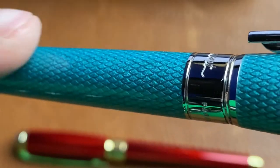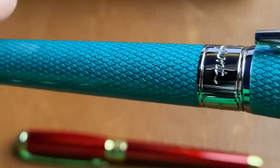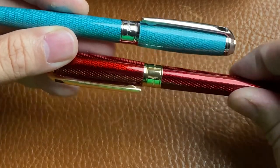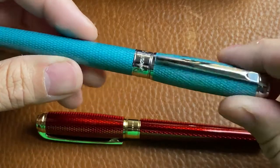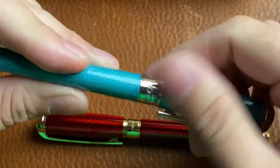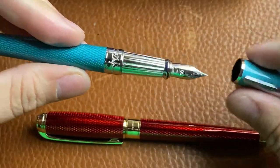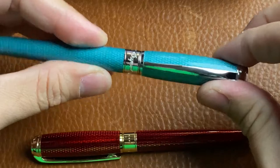You get the shininess from the lacquer of the pen, but also the metal finish itself is kind of glittery. Very, very cool looking. The red has that too, but I feel like the turquoise has a little more shimmer to it even. Super cool pen. That's just fuzz from the pen case — don't worry about that. And then this one of course has rhodium trim as opposed to gold. Super, super nice looking.